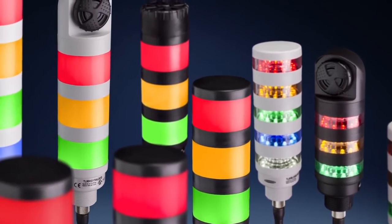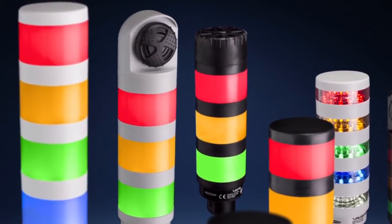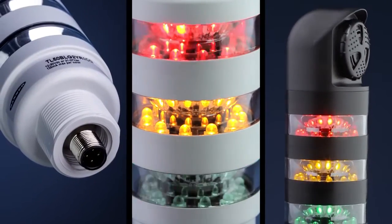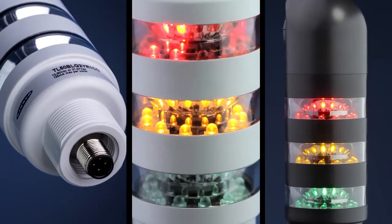The TL50 tower light family includes pre-assembled and pre-configured multi-segment indicators that replace conventional stack lights. And because no assembly or complex wiring is required, installation time is reduced with pre-wired or quick disconnect options.